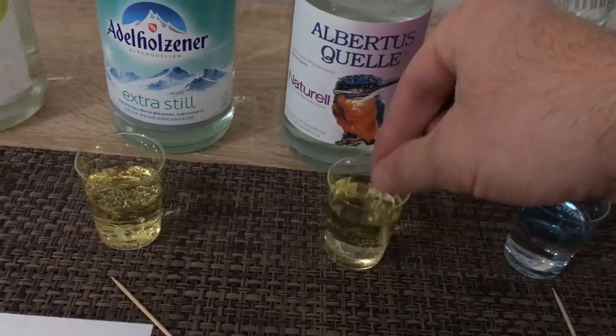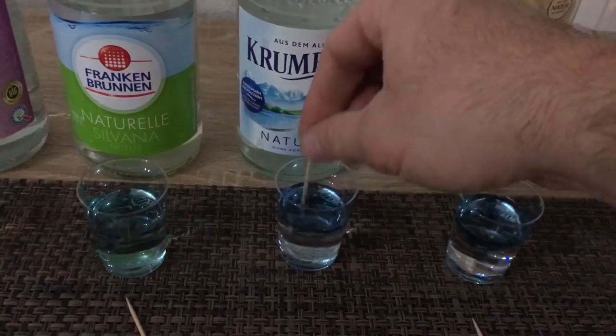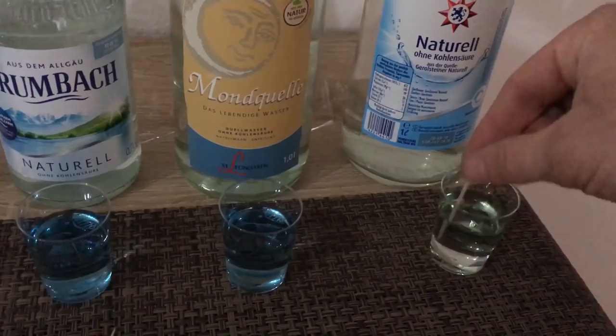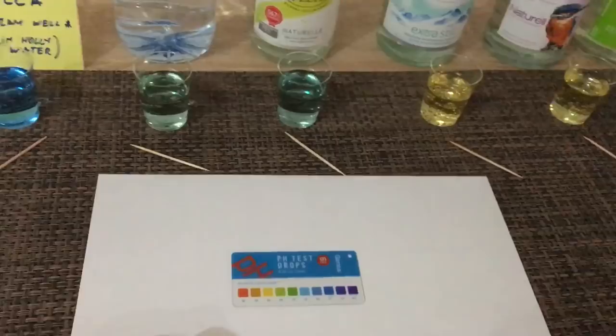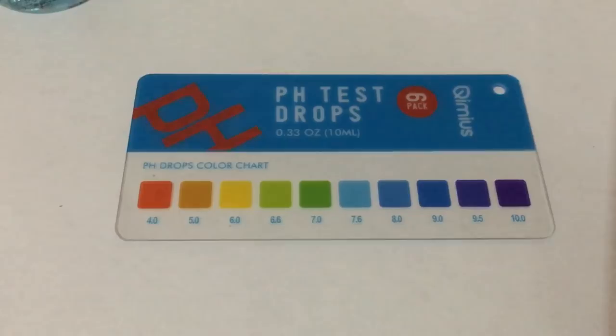I'm pretty disappointed, I have to say, from the looks of some of them. Like I said, I'm not a scientist, but I guess I play one on YouTube. So let's see what we have — here is the coloration chart. A nice little blue; if we look at the level here, I would say it's a 7.6 pH level — that is my tap water from home.